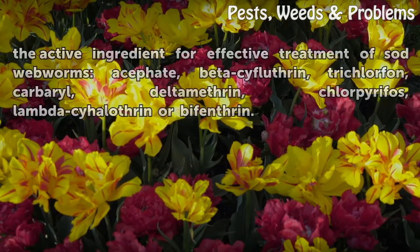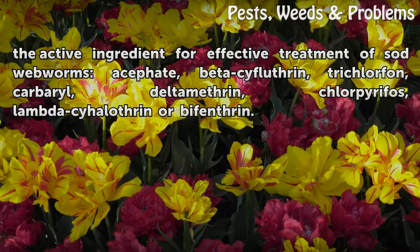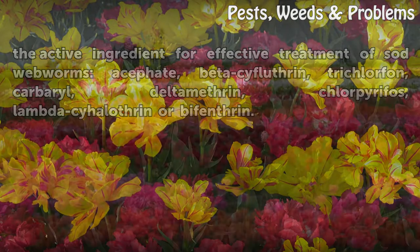Look for any of the following active ingredients in your pesticide for effective treatment of sod webworms: Acephate, Tefluthrin, Trichlorfon, Carbaryl, Deltamethrin, Chlorpyrifos, Lambda-cyhalothrin, or Bifenthrin.